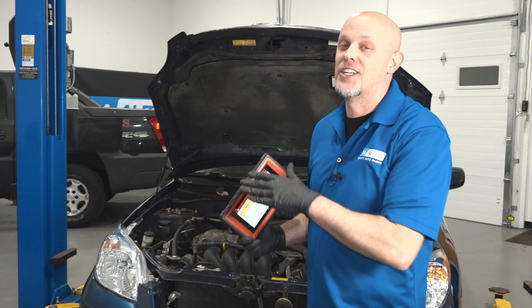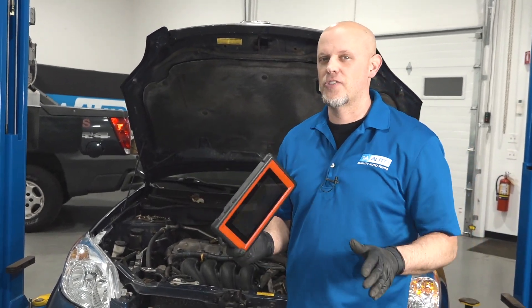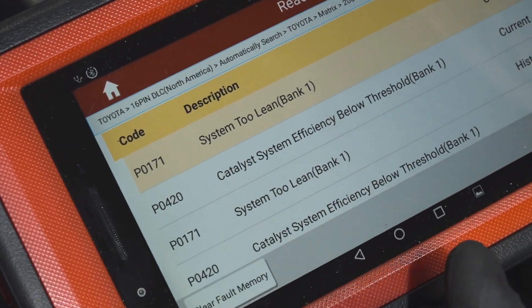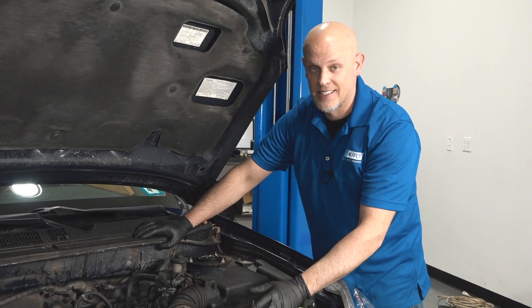Here we have a first generation Toyota Matrix with a check engine light. No obvious drivability issues, but we scanned it and found a fuel trim lean code. The reason why we get this lean fuel trim code has to do with the amount of air getting into the engine.